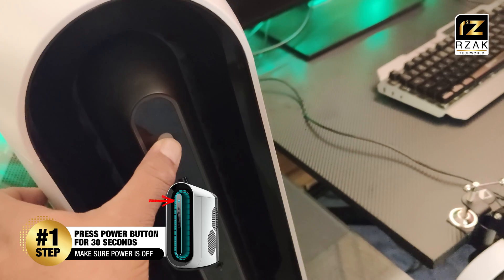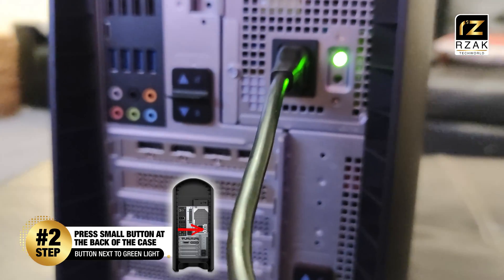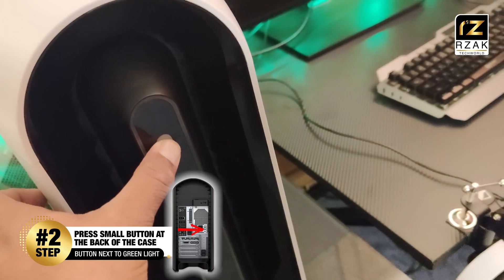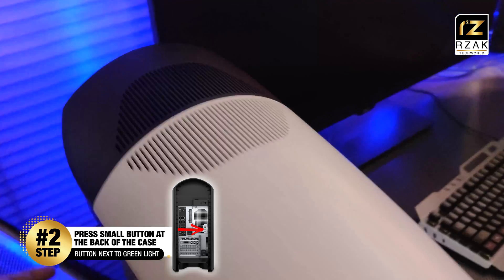If this doesn't work, follow step number 2. At the back of your Aurora R11 system, near the green light, there is a small button. Try pressing it and it should fix the problem. Mine did not fix with this one either, so I continued to step number 3.